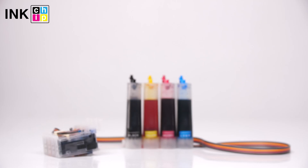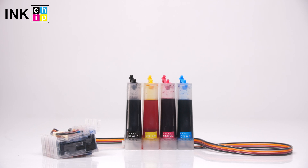Hi, this is InkChip YouTube channel. Today we will remove the air from the tube and cartridges of the continuous ink system.